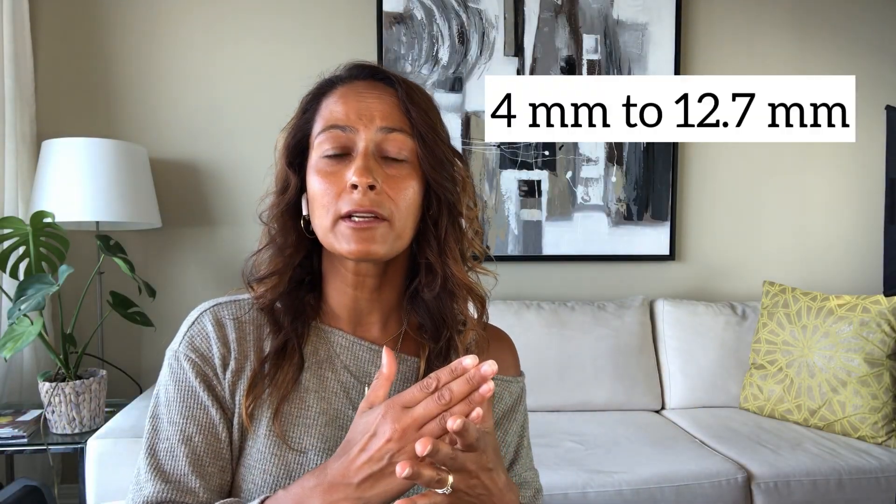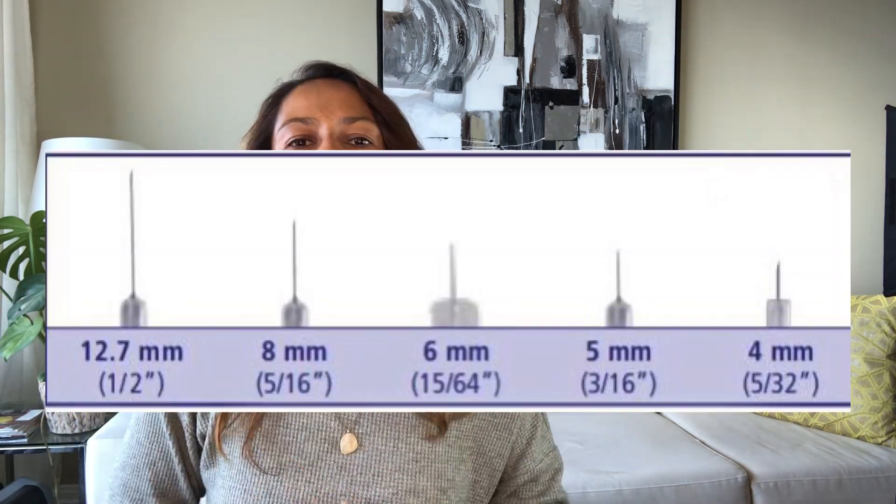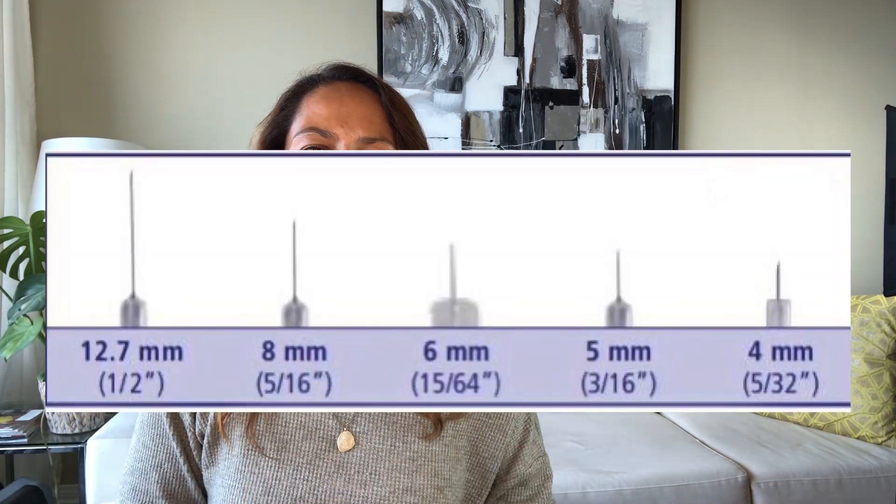Pen needles are available in lengths from 4 millimeters up to 12.7 millimeters — that is 5/32 of an inch to half an inch long. Here's a visual so you can get a feel for the difference in the length of the needles.